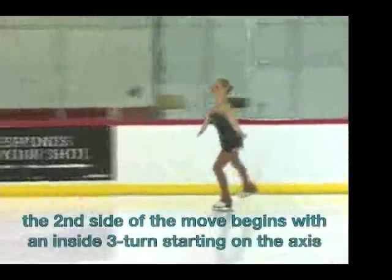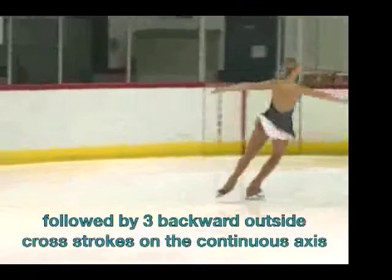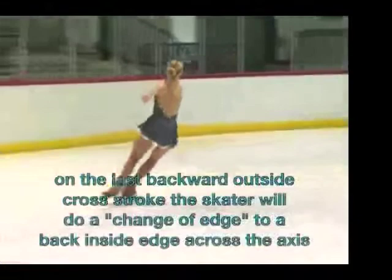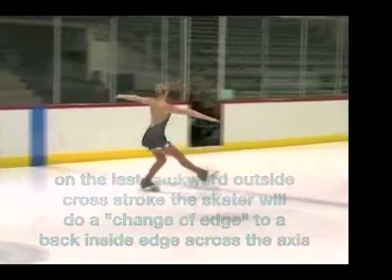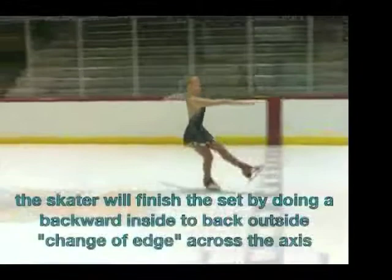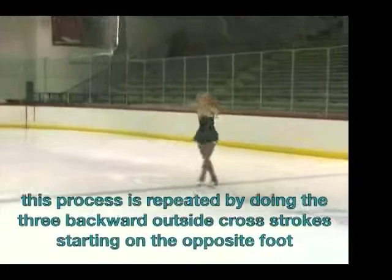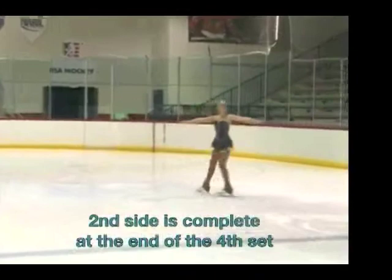The second side of the move begins with an inside three turn starting on the axis from a standstill, followed by three backward outside cross strokes on the continuous axis. On the last backward outside cross stroke, the skater will do a change of edge to a back inside edge across the axis. From the change of edge, the skater will do a backward inside loop placed on the top of the lobe. Then the skater will finish the set by doing a backward inside to back outside change of edge across the axis. This process is repeated by doing the three backward outside cross strokes starting on the opposite foot. The second side is complete at the end of the fourth set.